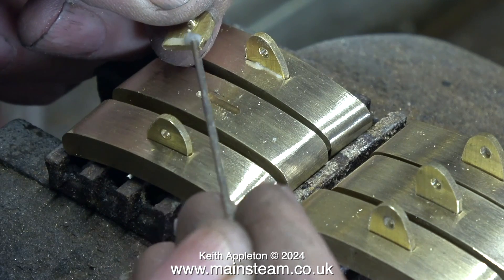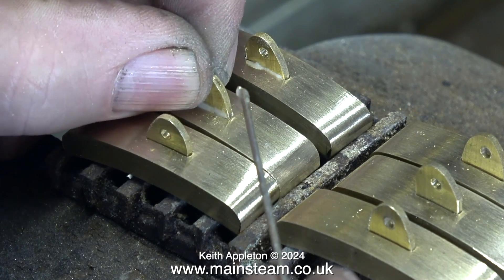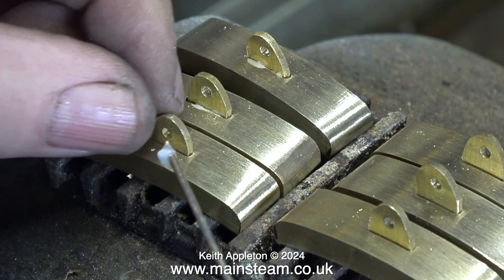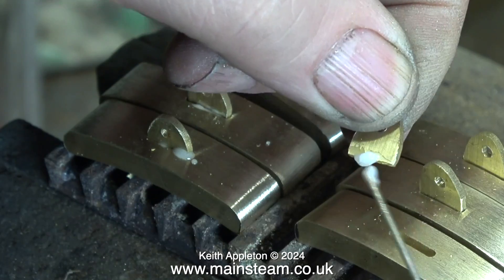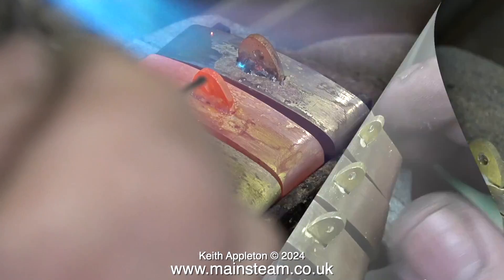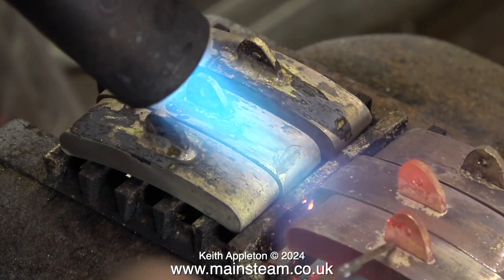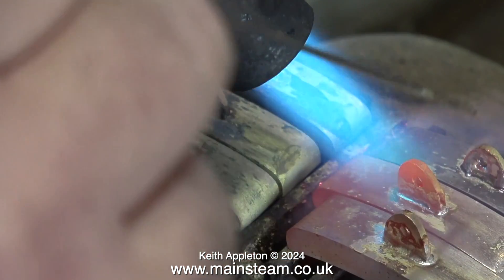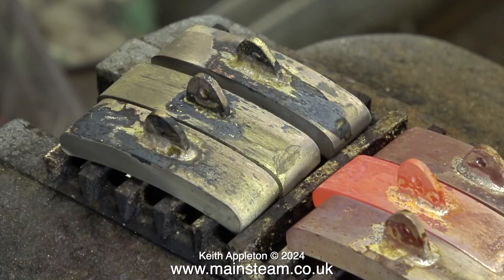The next step is to silver solder all the components together. This clip shows me applying flux to the components before permanently silver soldering them. I'm in the outer part of the workshop and all the brake blocks are sat on a piece of stainless steel fire grate - the same stuff used in my miniature locomotives, an off-cut bought from Black Gates Engineering. It's convenient to sit the fire grate on top of the vise for silver soldering small components. I thoroughly cleaned the components before assembling them, and now using the blowtorch I'm heating them to red heat and applying the silver solder. I apply the silver solder when the flux takes on a watery appearance and runs around the joint.